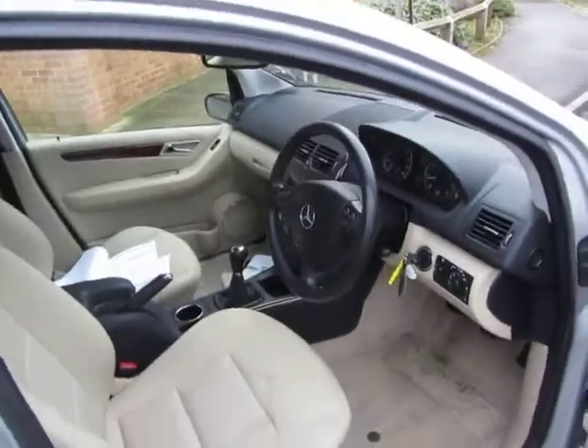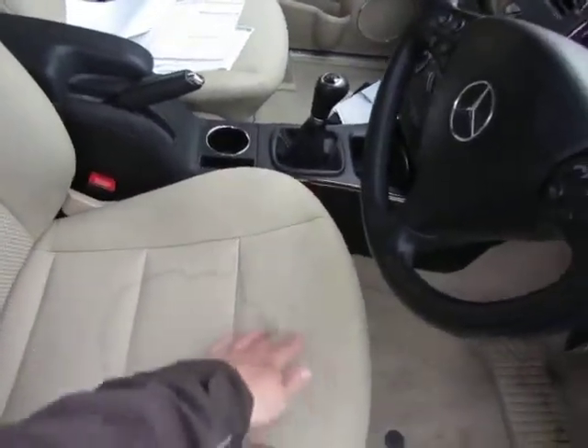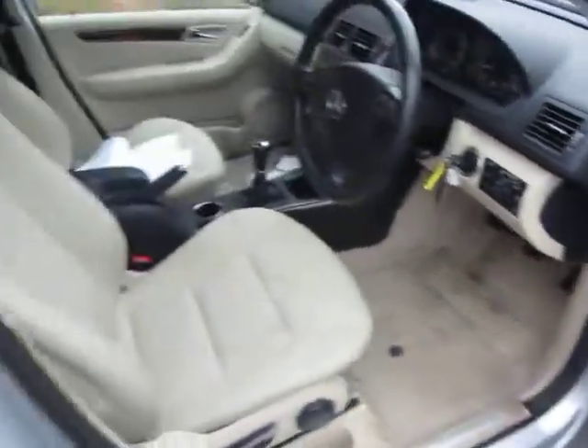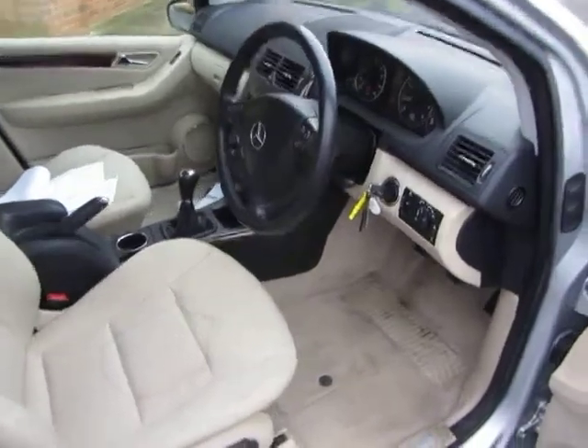Let's have a look at the inside - it's not too bad at all to be fair. The interior is going to need a thorough wet vac. It's got some black marks on the seat there and the carpets, obviously being a light color, are showing the dirt. So a thorough valet is required on the interior.